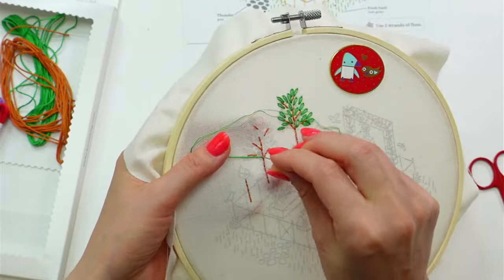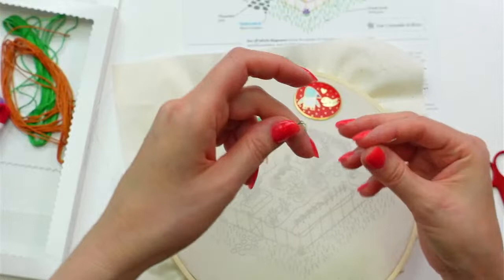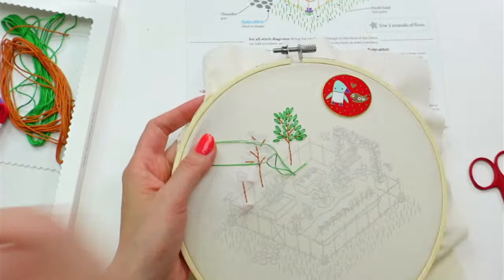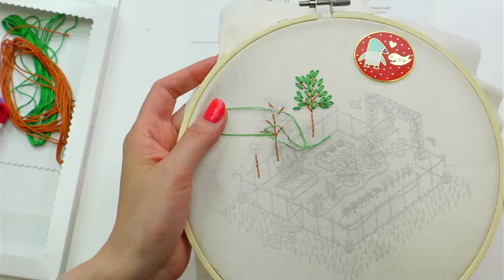So we're doing more of those single chain stitches that we did last night. I'm already accidentally pulling the thread out of the needle — I kind of do that every time we get to this length of thread.